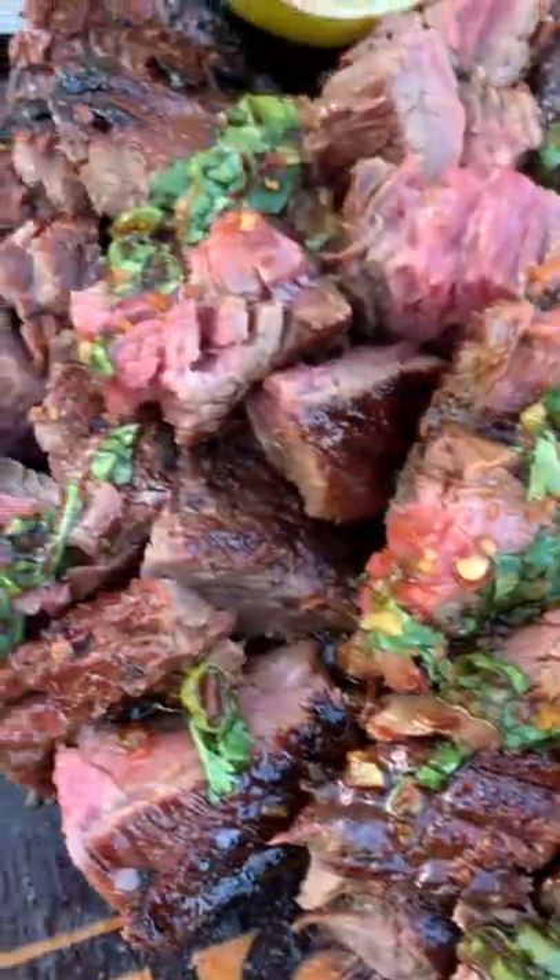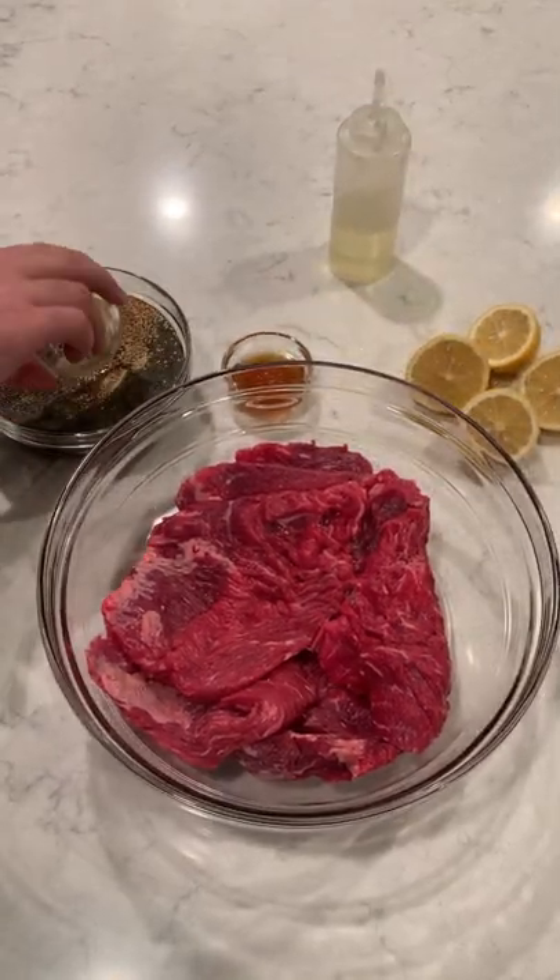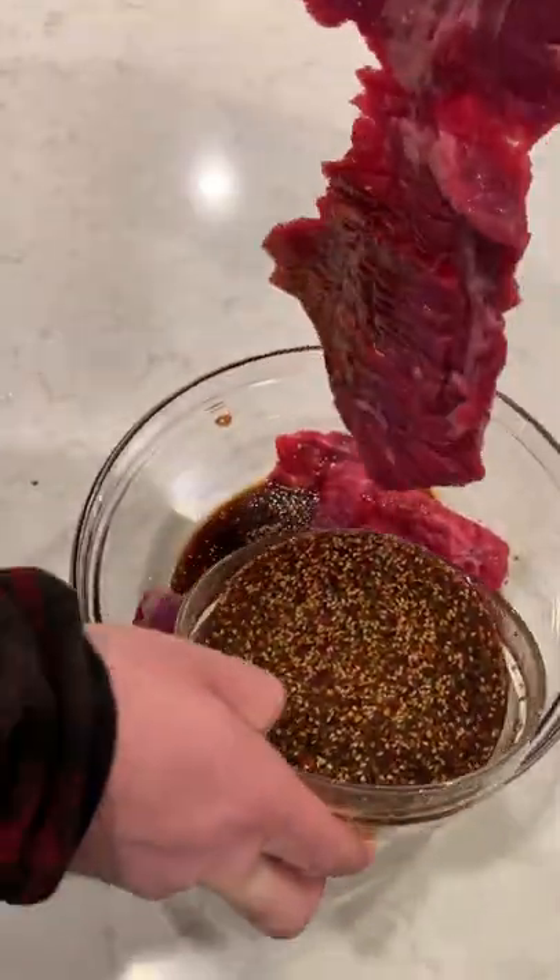Let me show you one of my favorite simple dishes to make over the fire. We're going to marinate some flap steak using a simple garlic and sesame seed style marinade. You can find this whole recipe on my blog.